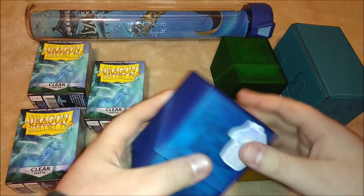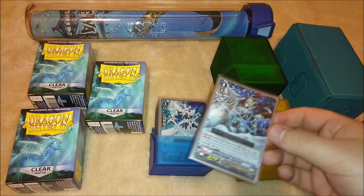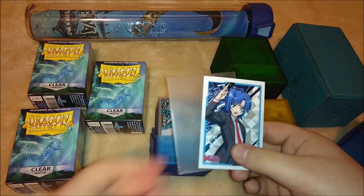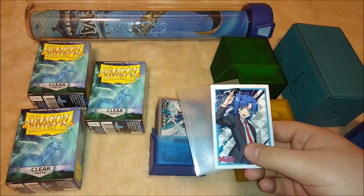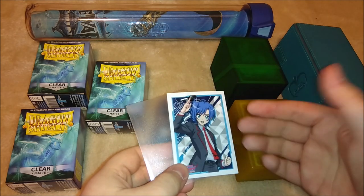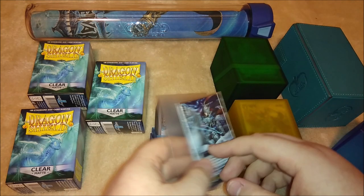The first thing we'll go over are card sleeves — the bare bones of everything accessories-wise. The inner sleeves I like to use are the Bushiroad sleeves. I typically get these on eBay. Bushiroad makes these for either units or characters, whatever you want really. I got the Iqael ones for my Royal Paladin deck. I usually get these on eBay and they cost somewhere between $10 and $20, depending on the sleeve.